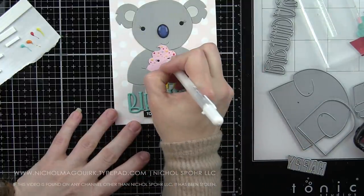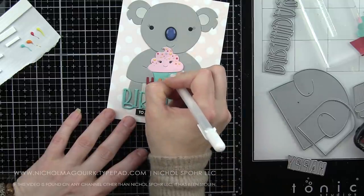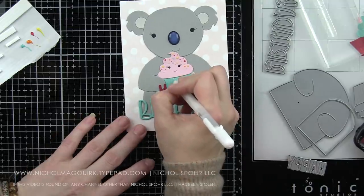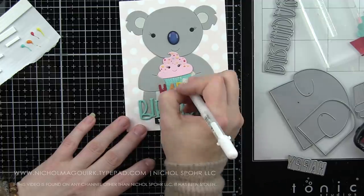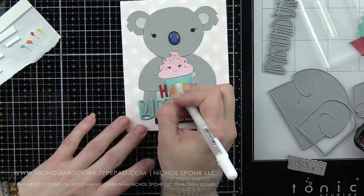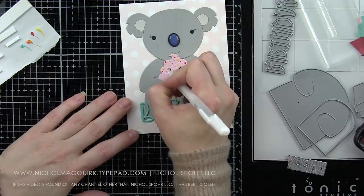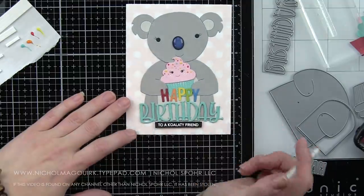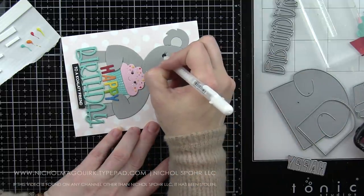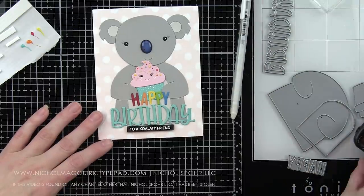Then we're going to take a white pen and add detail to the eyes on the cupcake and the eyes on the koala. When the glossy accents dries on the koala's nose, we will add a highlight there. I really recommend if you're going to cover something with glossy accents, if you add your white pen detail on top of the dry glossy accents, you get a much more prominent white highlight mark. I'm also adding some little white dots to the cupcake liner and to the cheeks on the cupcake. For the koala itself, I did more of a little line following the shape of the eye instead of just a dot.